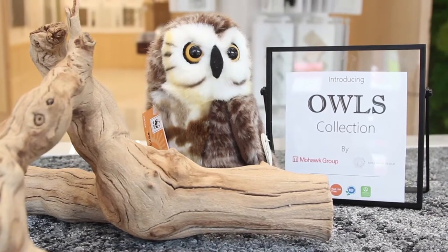Today I'd like to talk to you about one of our newest launches called the Owls Collection. Here's the book — you should actually have received the book already. However, if you haven't, I'm more than happy to send you one. My information is in the description below so please do not hesitate to reach out.